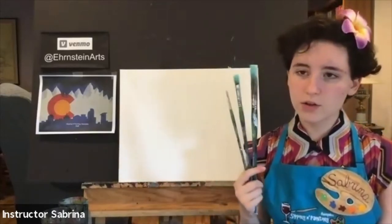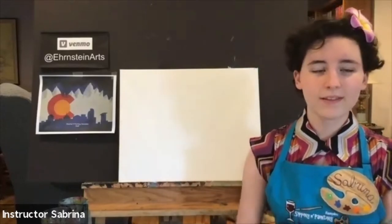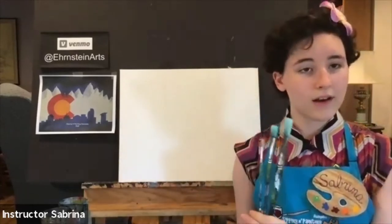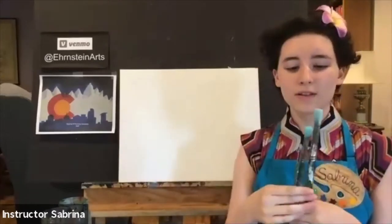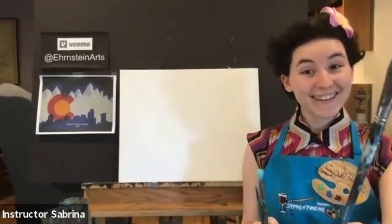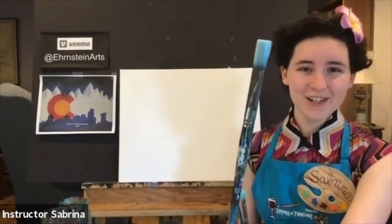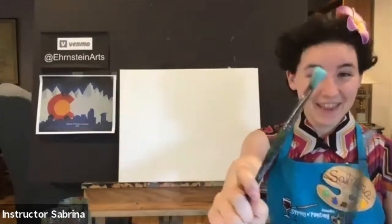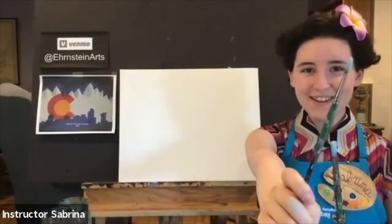I'm going to introduce you to your brushes. The big brush is going to be your biggest brush, the medium brush is your medium brush, and the small brush will be your small brush.